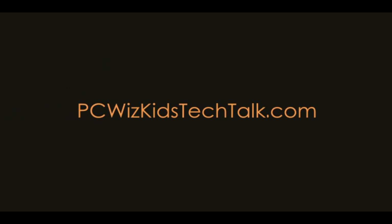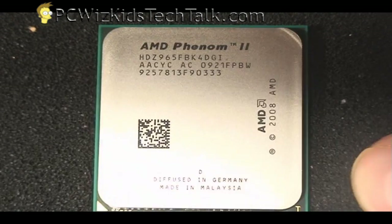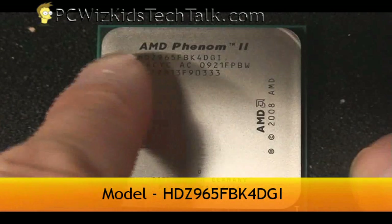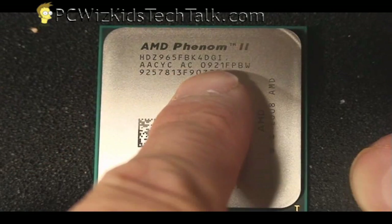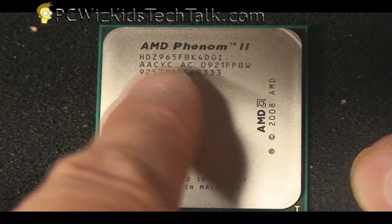Welcome to PCWoodsKids Tech Talk. Today I want to show you AMD's Phenom 2 X4 965 Black Edition AM3 CPU. This one here is clocked at a default 3.4 GHz, but it is unlocked so you can increase the multiplier and overclock this further.